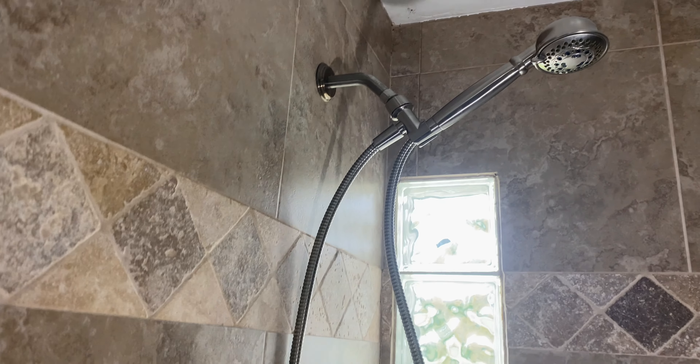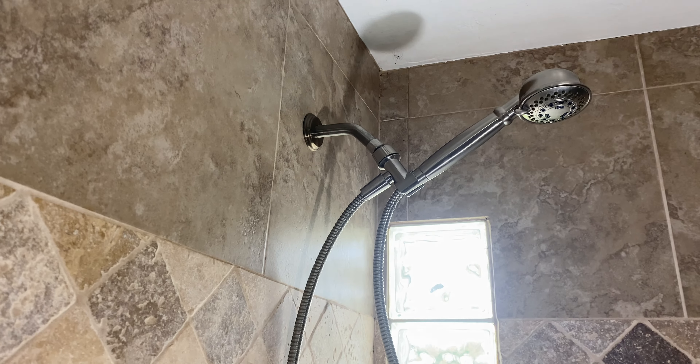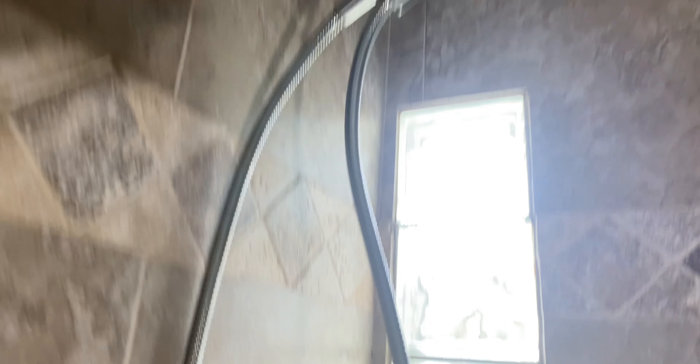Step 1: Determine if you need a new top. This thing has pretty much leaked since the day I got it. Let me show you.